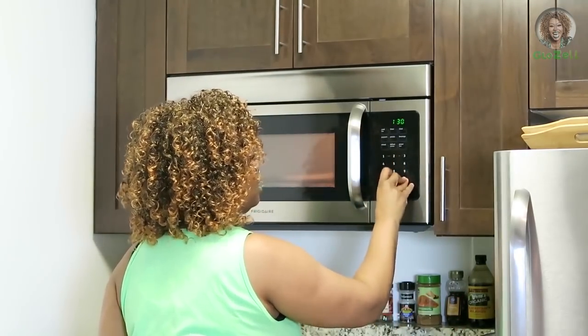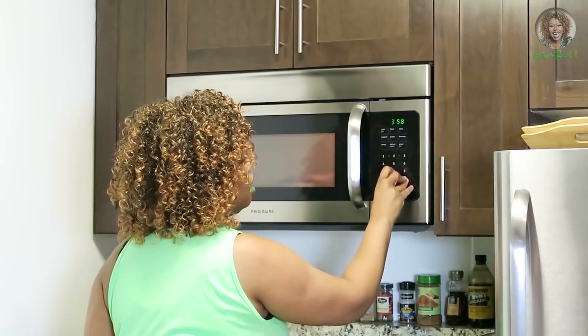How long does it take? Make it three, four minutes. Now while you wait, some people like to lick the spoon but I'm not gonna do that. Let's see how the cake is doing — don't y'all want to know?